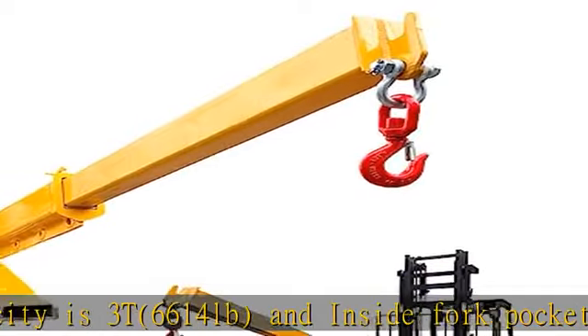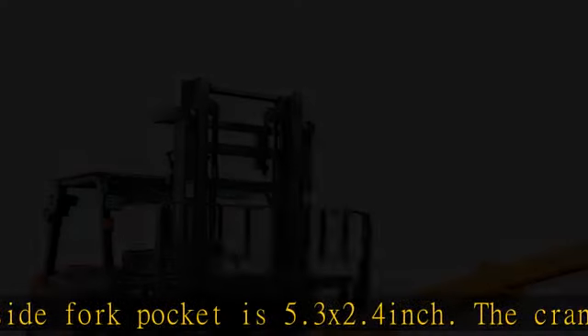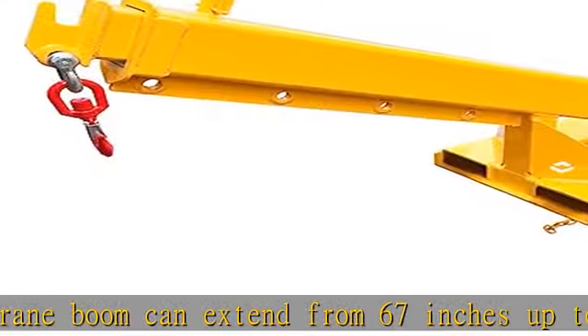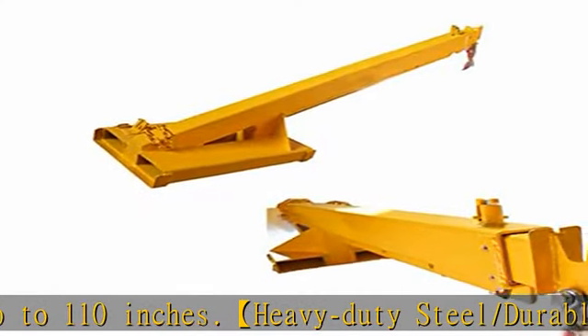Heavy-duty steel / durable forklift mobile crane is made from heavy-duty steel, making it a durable piece of hardware. The forklift boom attachment could handle professional construction and industrial jobs with ease.